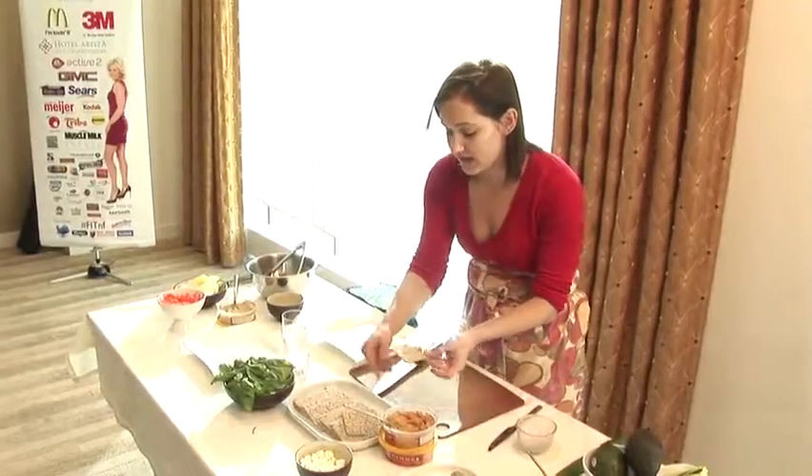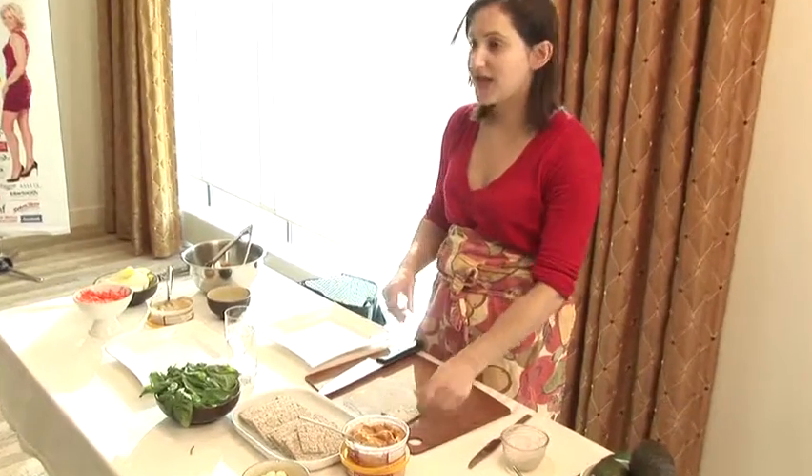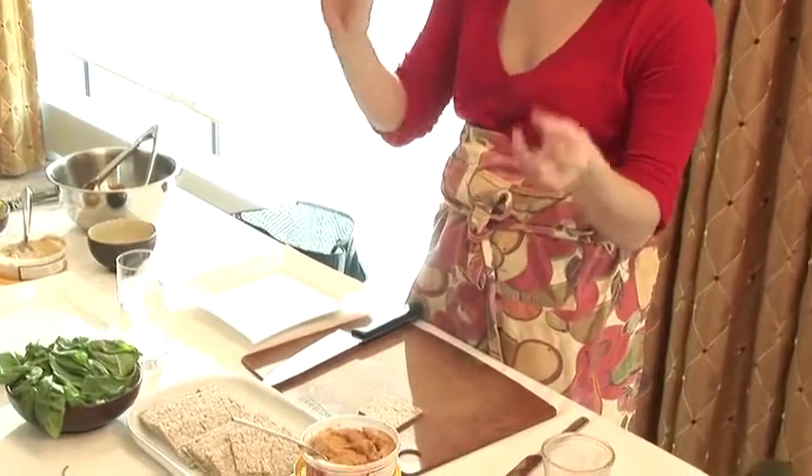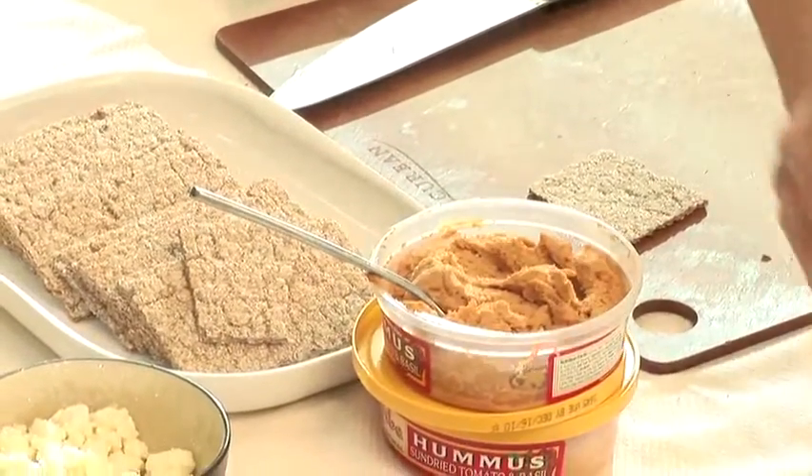So what we're doing — I'm going to break it into pieces. This is just a whole grain crisp bread, made with rye. And we're going to make some little flatbread pizzas, kind of merging the two — kind of an Italian, Middle Eastern hybrid.